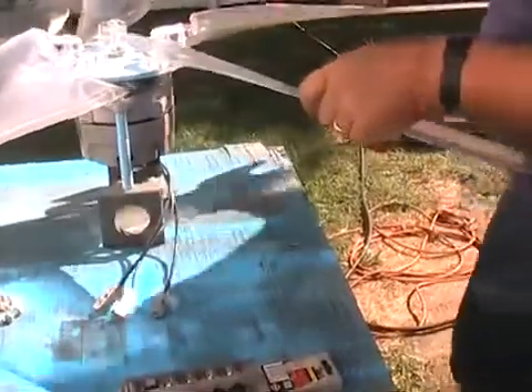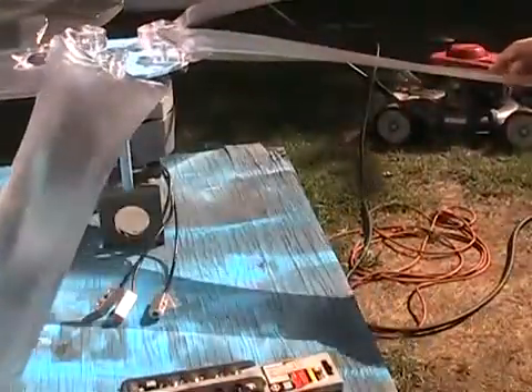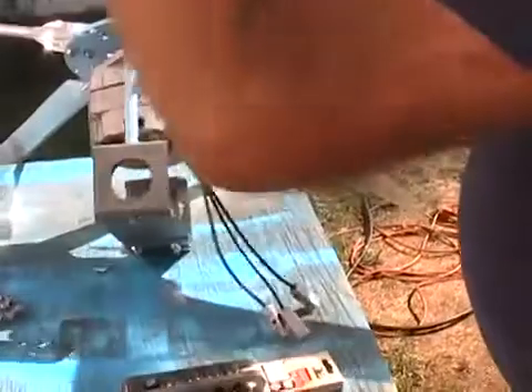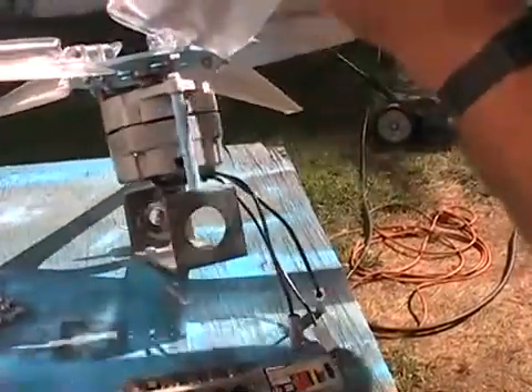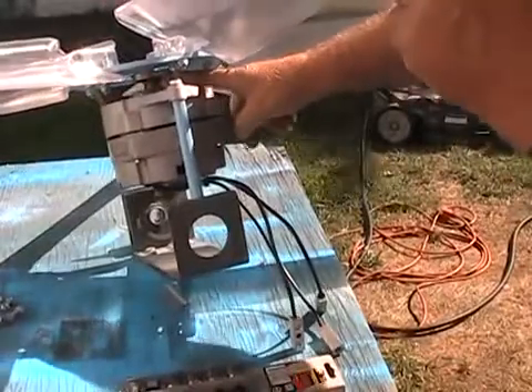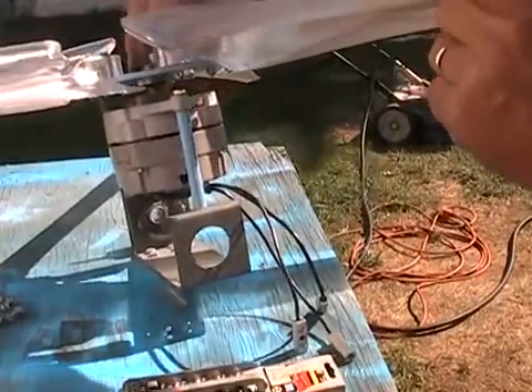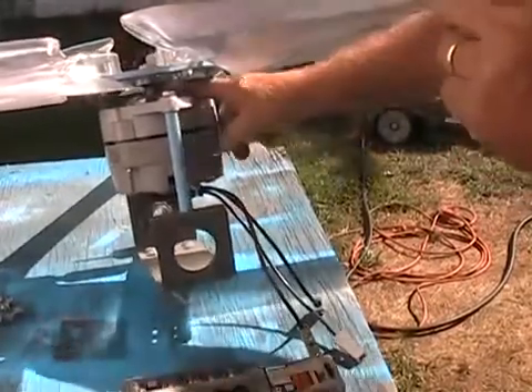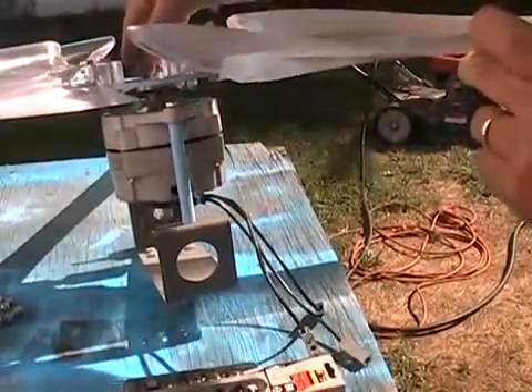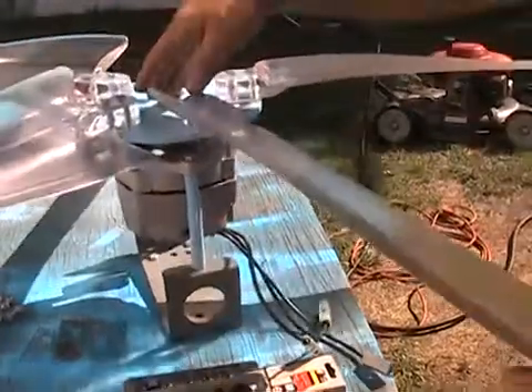And that's what it will look like when it's assembled — that's what it's going to look like. The spacer is going to be with the fat side towards the hub. It stabilizes the hub from wiggling back and forth. You don't need it back here; you need it on the hub. That's why it's designed the way it is.